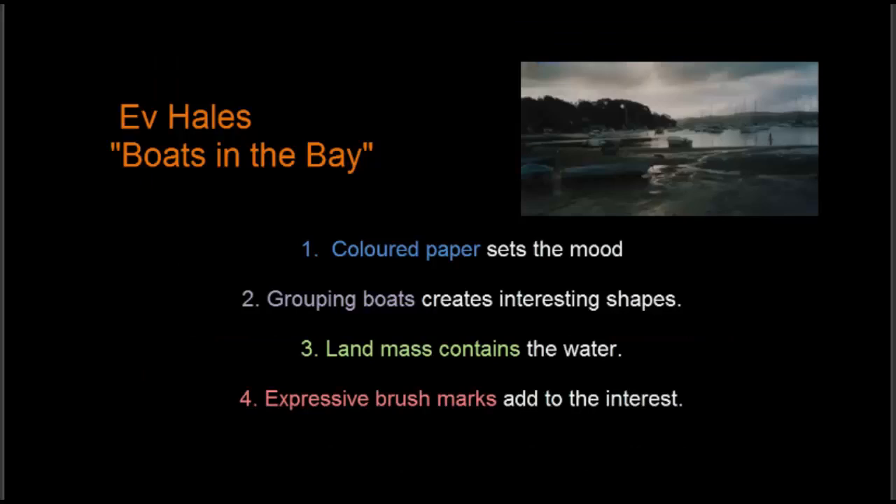Hi, I'm Ev Hales, and this is my sixth watercolour demonstration, Boats in the Bay. I'm using a coloured paper to set the mood.